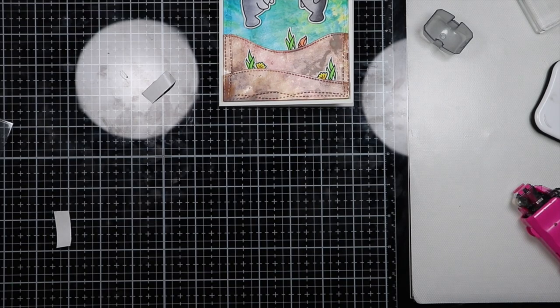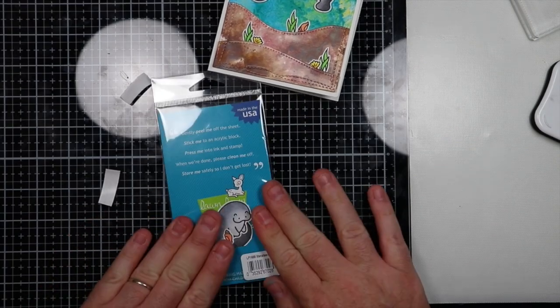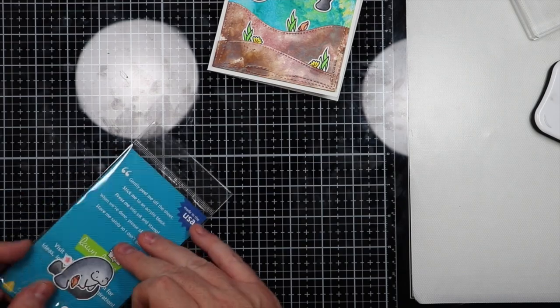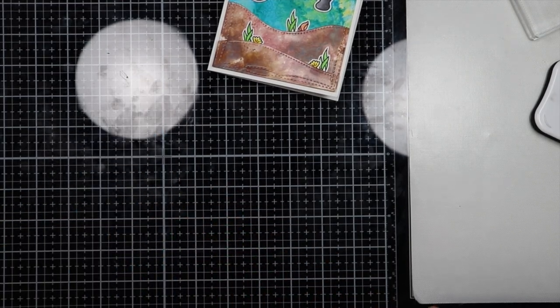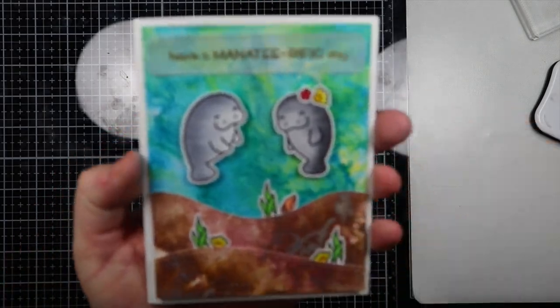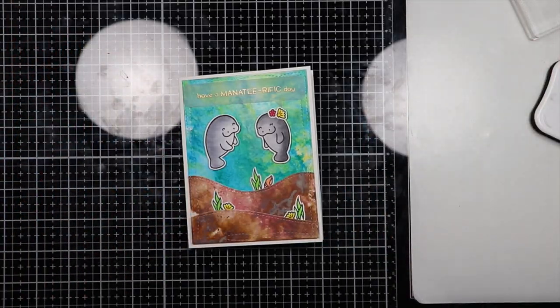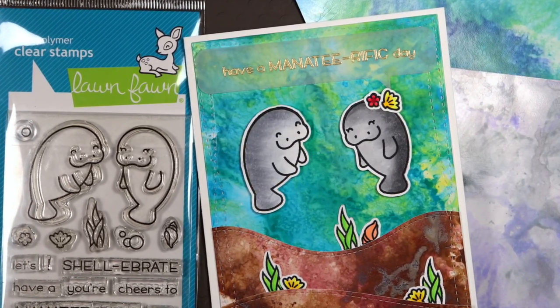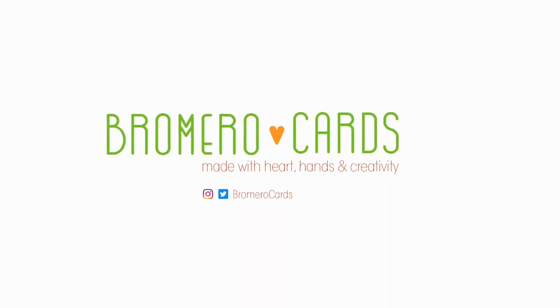We're coming to the end of the video. I want to thank everyone for watching, subscribing, and sharing these — I really appreciate it. Here you're going to see a sample of the card — I'm going to hold it up for you. There you go, so that's the finished card. There are also a few still shots. There are some links at the end of this video — I would greatly appreciate if you check those out to find other videos and subscribe to my channel. Thank you and have a great day!